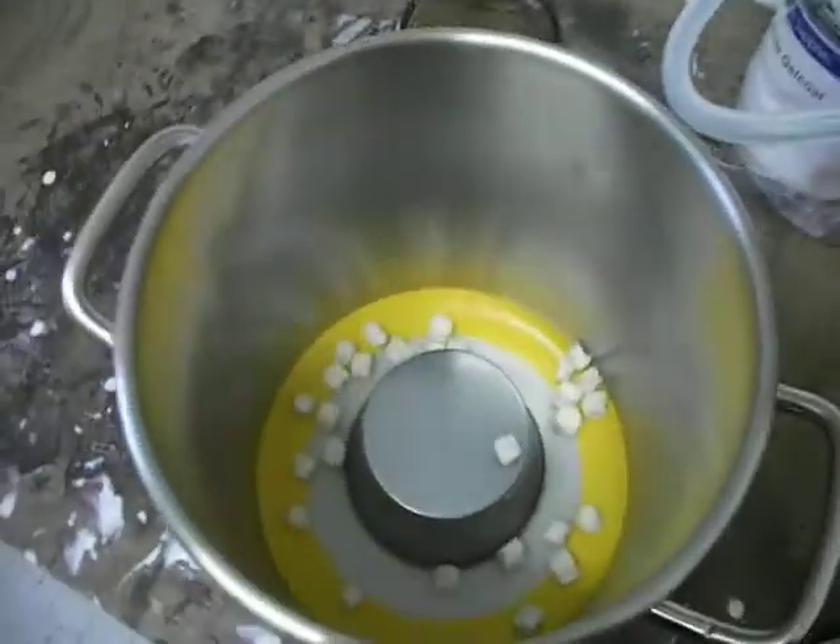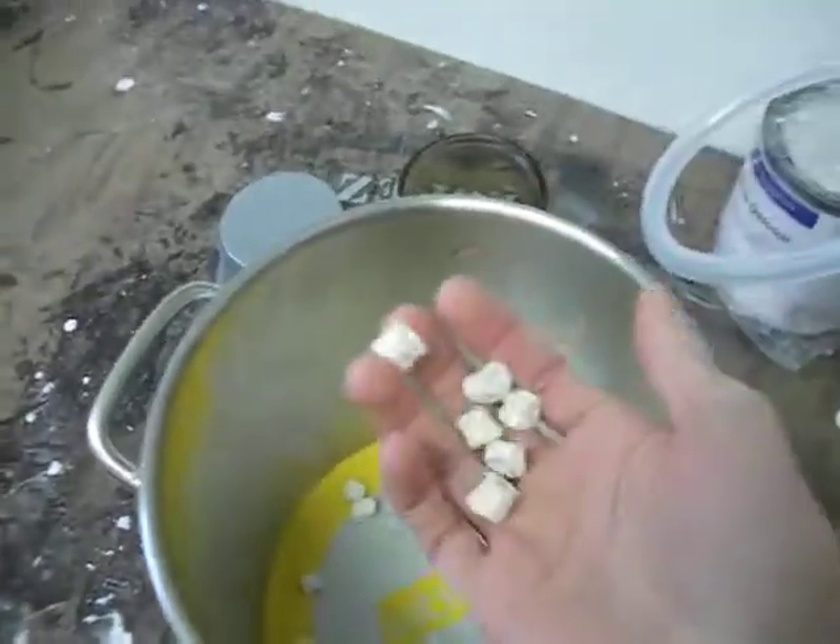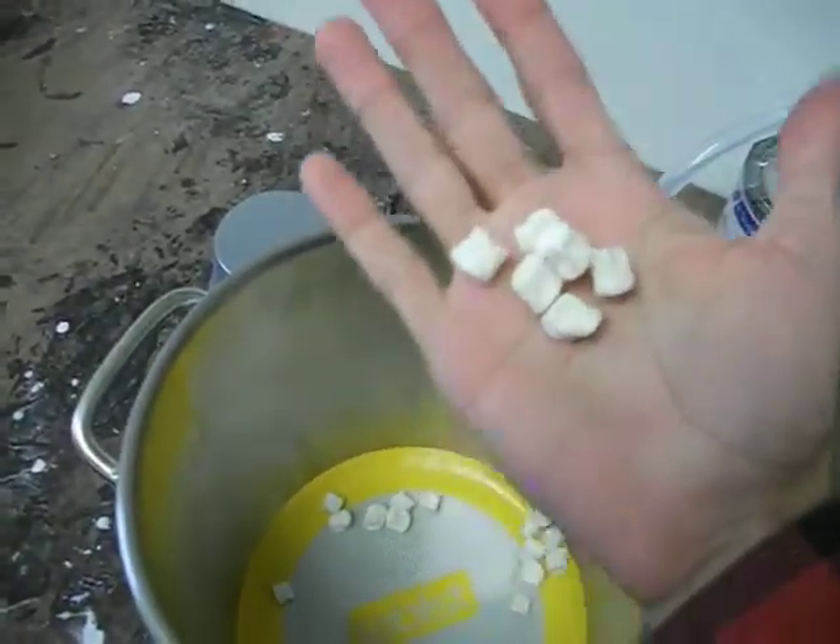I'll get a piece of tubing and do that, but other than that, it works really good. Deflated marshmallows.